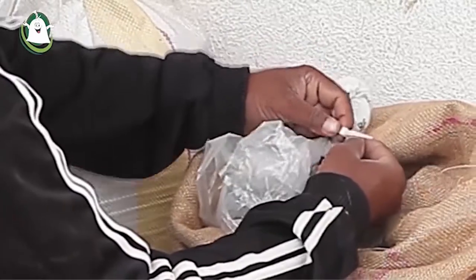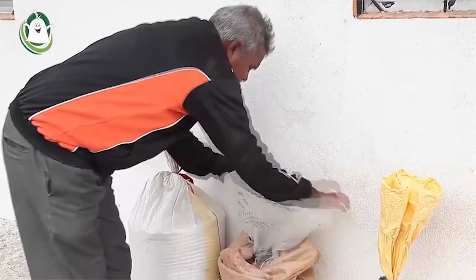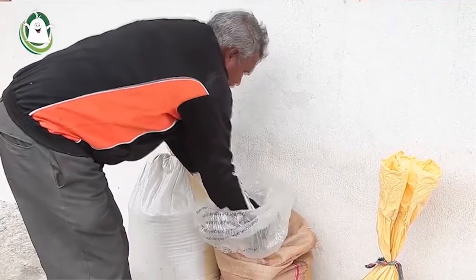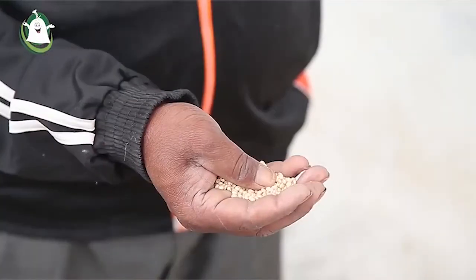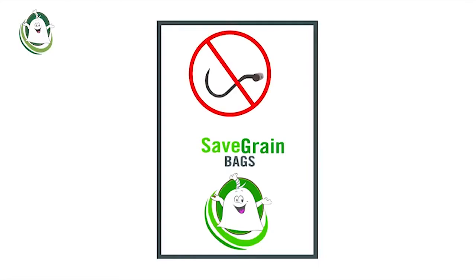This process needs to be repeated every time the bag is opened. Never use hooks or keep the bags near any sharp objects like nails, which might damage the safe grain bag.